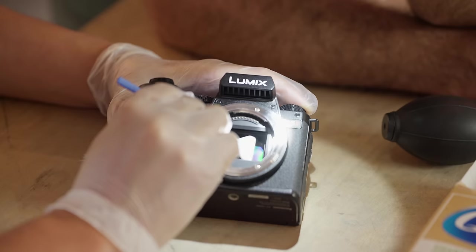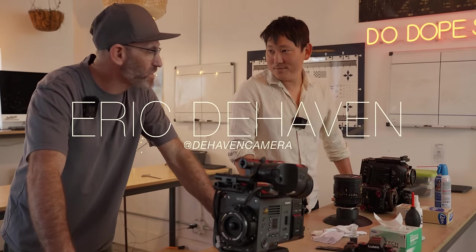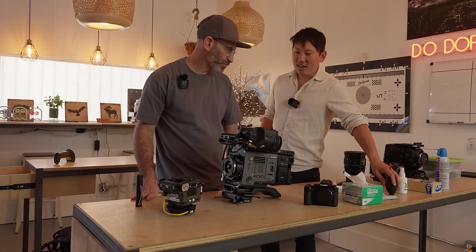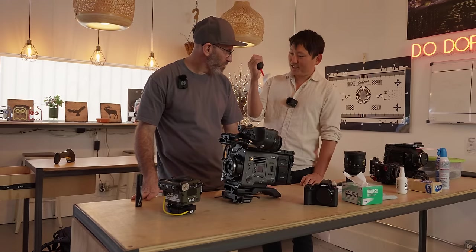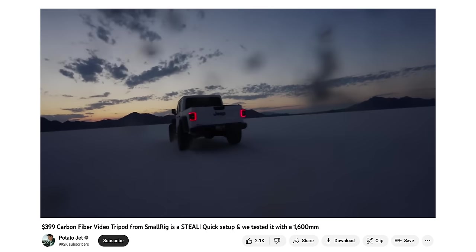Today we're doing a five minute guide on how to clean your camera sensor, which I've never done before. I've been able to go this long while just cleaning the sensor with just this thing, but it's getting to the point where I'm just seeing too much crap on the sensor. And I've got to go in and just clean it myself.